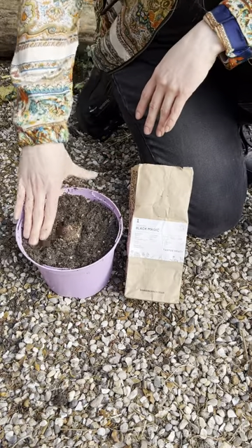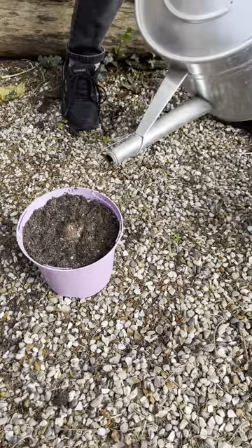This bulb should be planted shallowly, so plant with the top of the bulb level with the soil surface and water in afterwards.